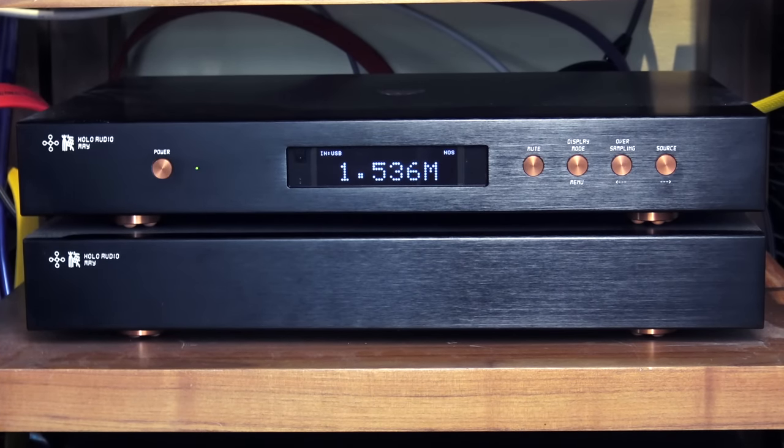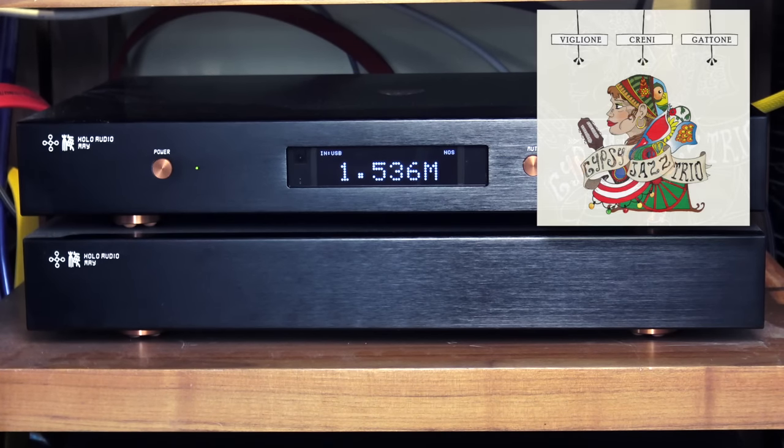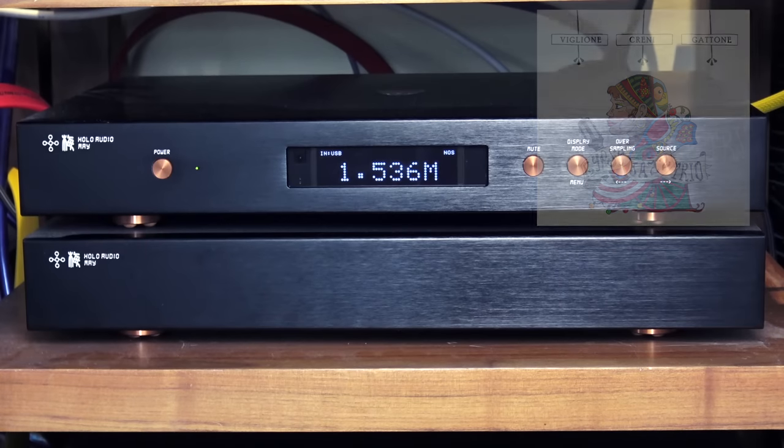Now we're going to listen to DSD 256 — maximum resolution — an Italian production: Gypsy Jazz Trio by Biglione, Creni e Gattone. A very cool album which I highly recommend. Let's listen.